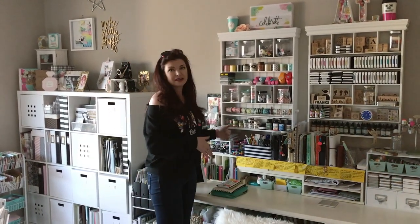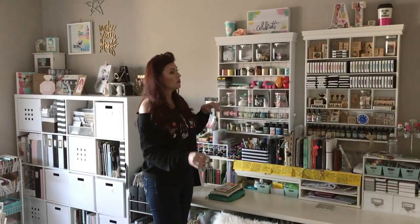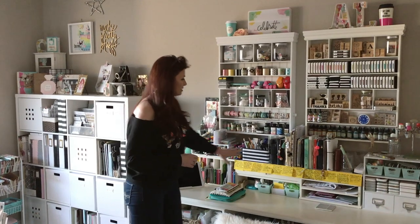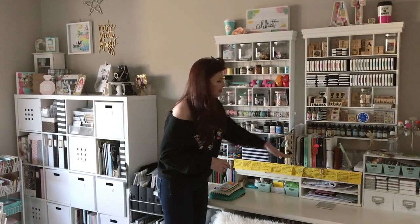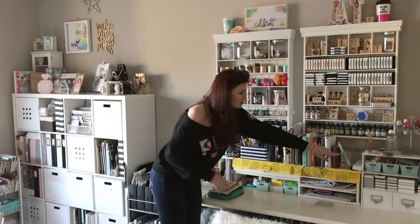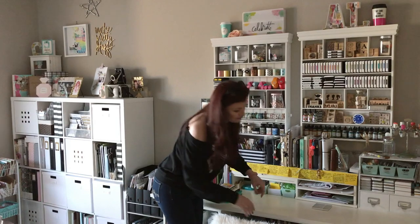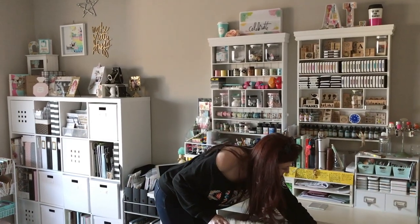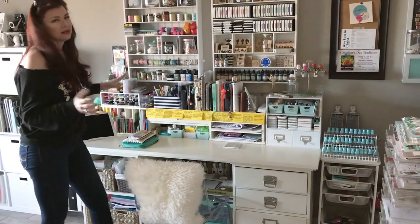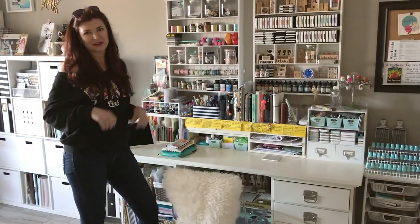In the morning I come in and this whole area is the planner station. Anything that has to do with planners is going to be in this station. I've got all my current planners here, dye inks, stamp planner stamps, planner inks, and these drawers hold everything that has to do with planners — extra clips and more. I'll go into more detail after we do this part.